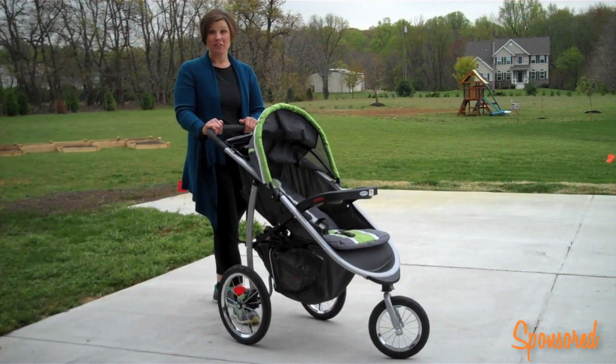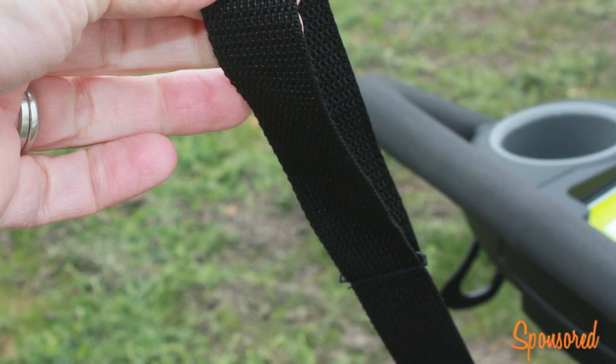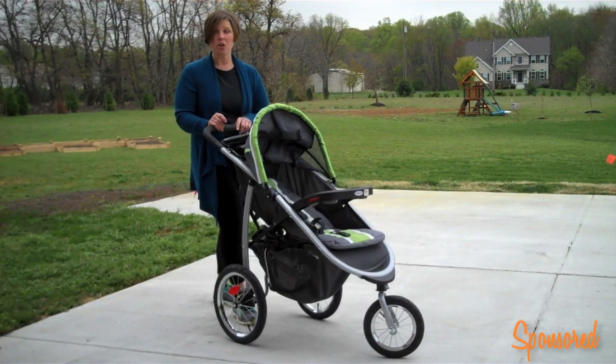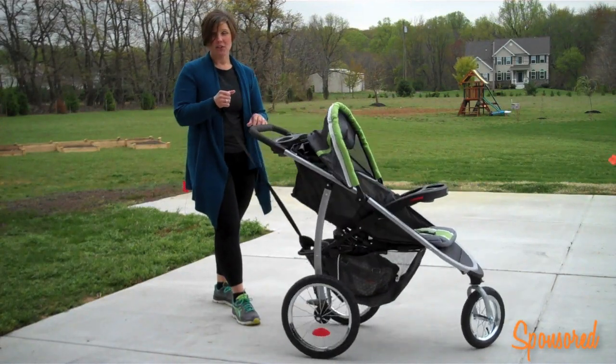The Graco Fast Action Full Jogger has a safety feature that goes around your wrist. So if you are jogging or exercising and for some reason you fall or the stroller gets away from you, you have this that attaches you to the stroller.